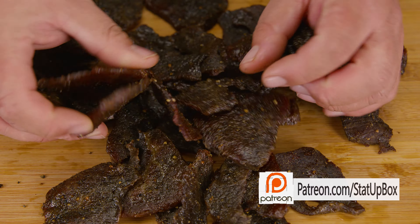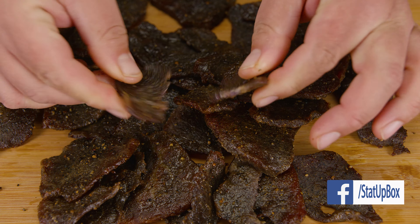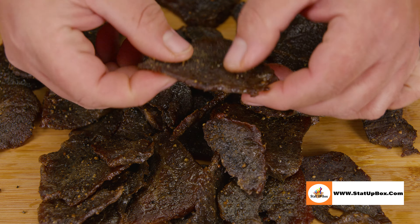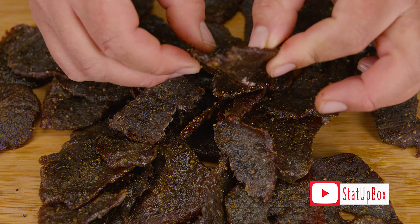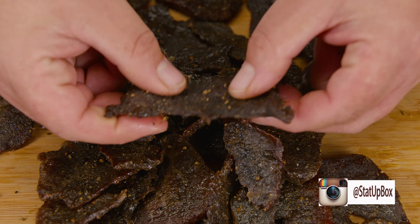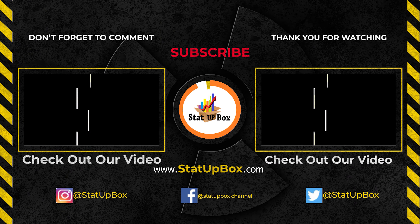And now you've done it — you can pat yourself on the back for a job well done. Don't forget, if you liked the video please give us a thumbs up — that really helps. If you have any questions, place them in the comment section below. Don't forget to subscribe and follow us on social media. Thank you for watching!